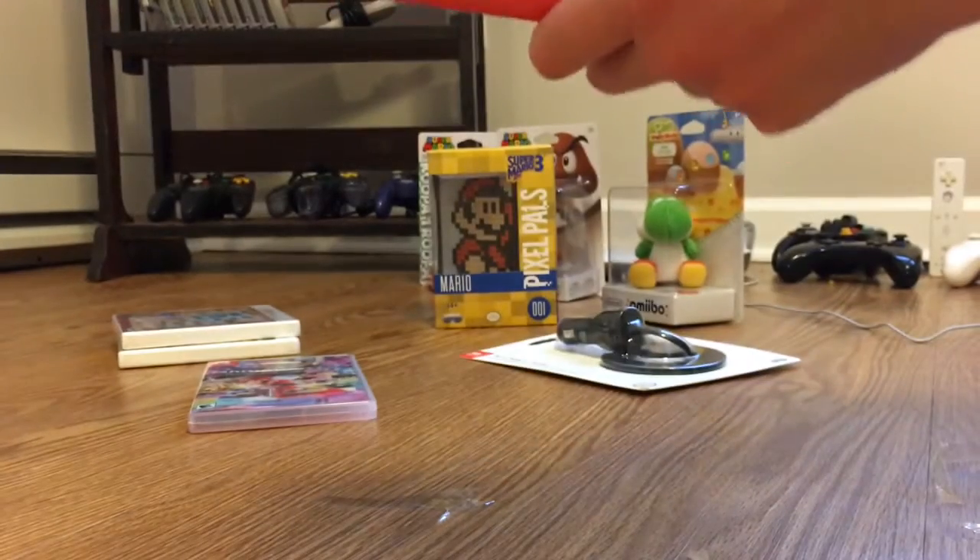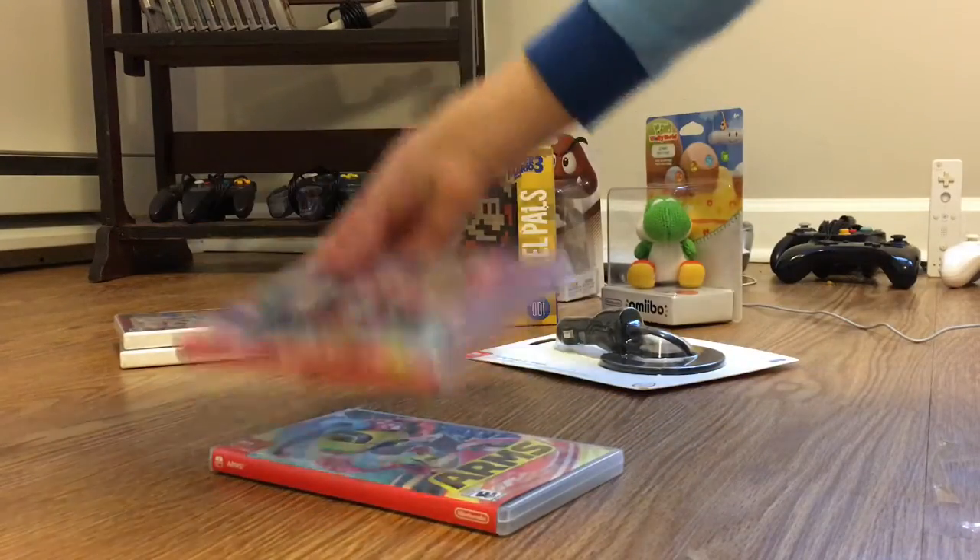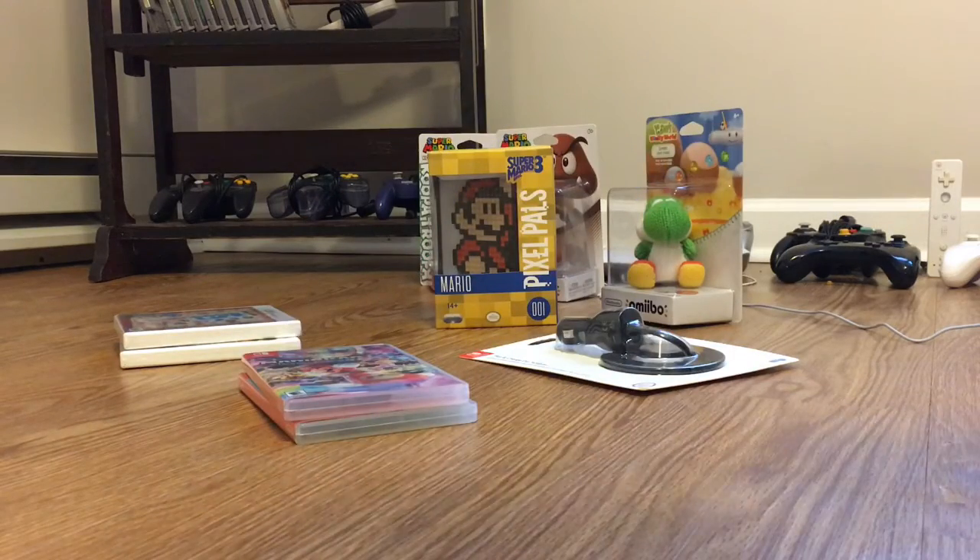This was a short unboxing video, but it's just a quick unboxing of both of the Switch games I got — Mario Kart 8 Deluxe and ARMS. That's the end of this unboxing video and I'll see you next time!